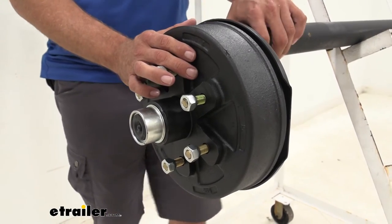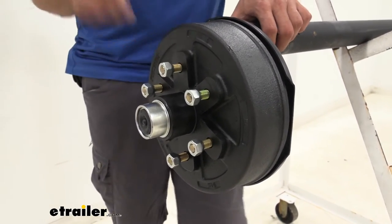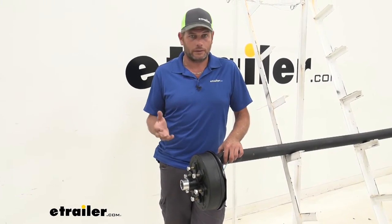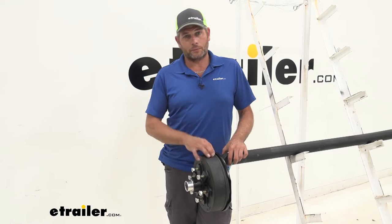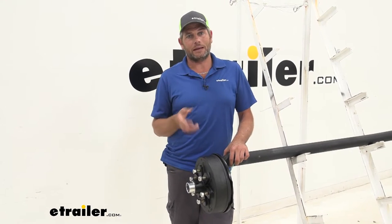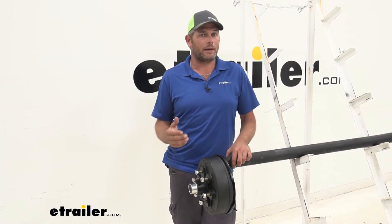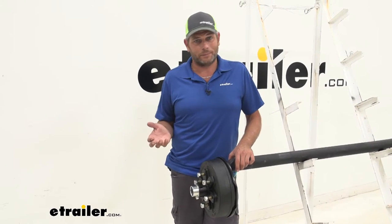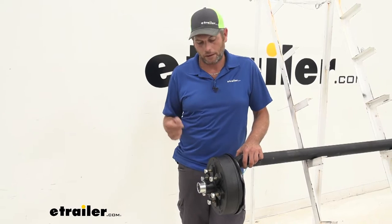This is going to come pre-greased as well, and this is one of my favorite things about this hub and drum. All hub and drums are about identical to each other, but the thing I like about a pre-greased hub is it saves you a lot of time and it saves you a lot of mess. Typically packing bearings is something that not a lot of people like to do — I've never met anybody that enjoyed packing bearings.